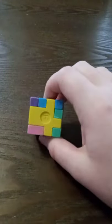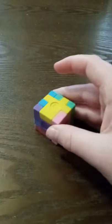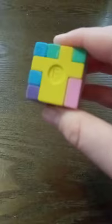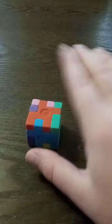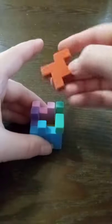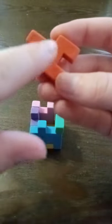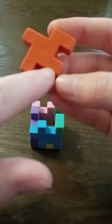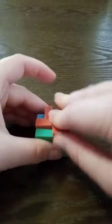You guys probably figured it out when I was doing it, but the letters should always be on the outside. You don't want the inside showing — if you look, that's what the inside looks like, it's got little dots and you don't want those to show. That's why the letters go on the outside.